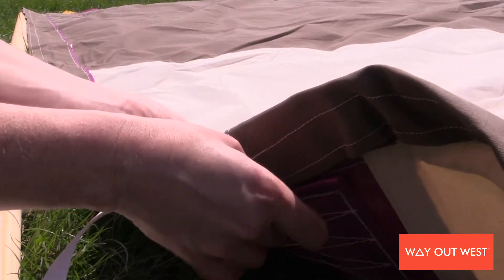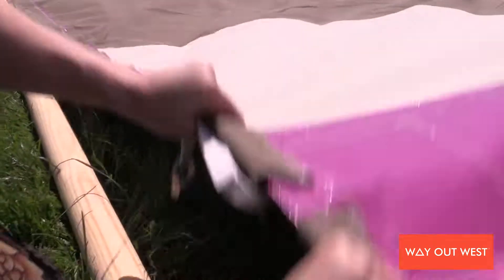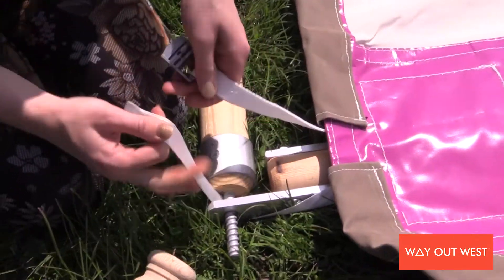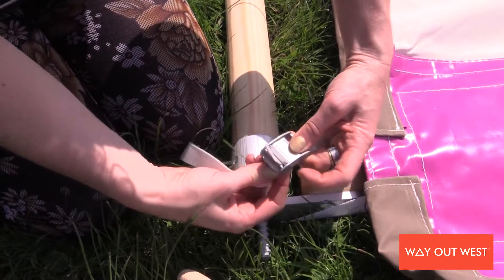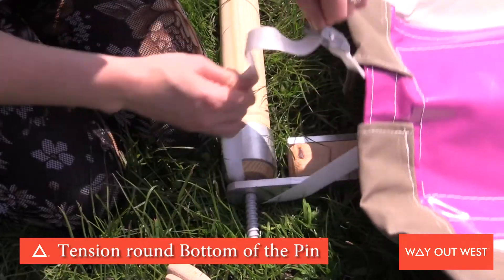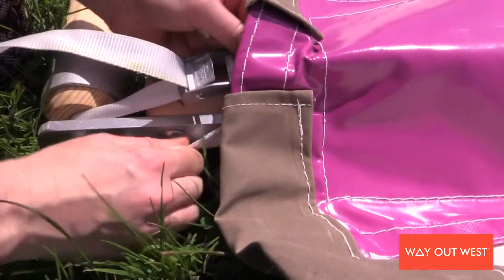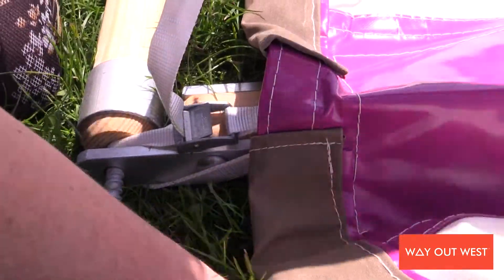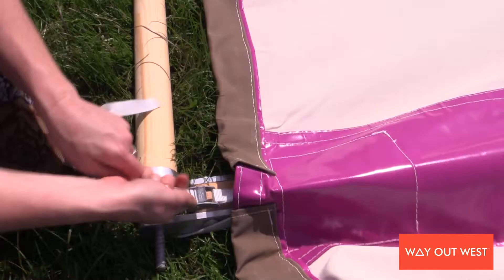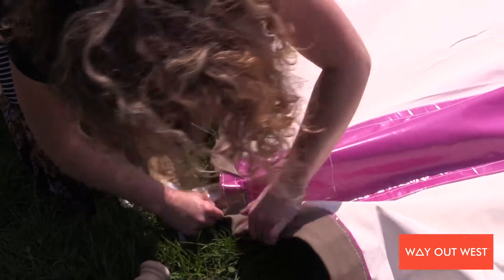Put your tensioning cam through both of those and then around — I always do it around the base of the pin so that you're not pulling too much tension on the top of the pin. Pull those through and tighten them: shuffle the cam buckle back towards the tent and then pull tight. You're not looking for loads and loads of tension, just enough so that it's nice and straight when you stand it up.